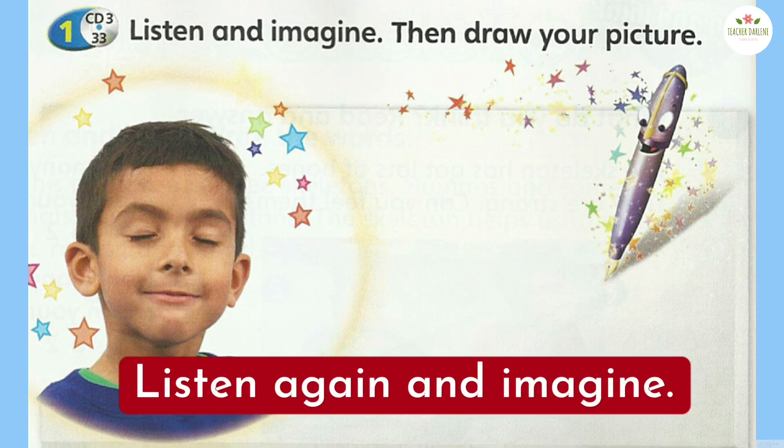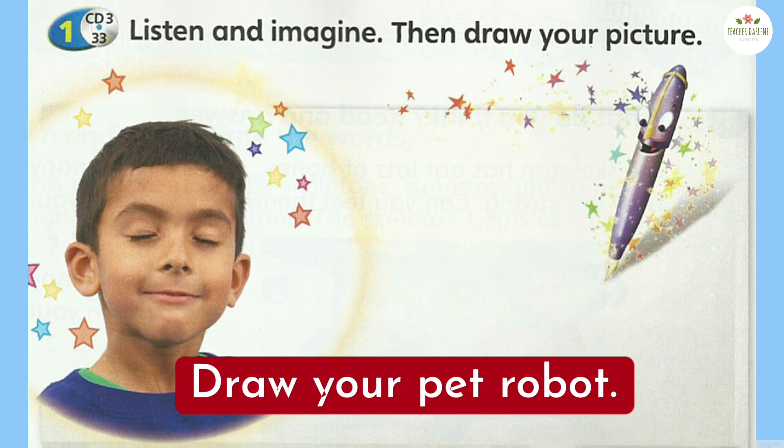Listen again and imagine. Close your eyes. Imagine a robot. Here's the right arm and the left leg. Here's the left arm and here's the right leg. Now draw your robot pet on a piece of paper.